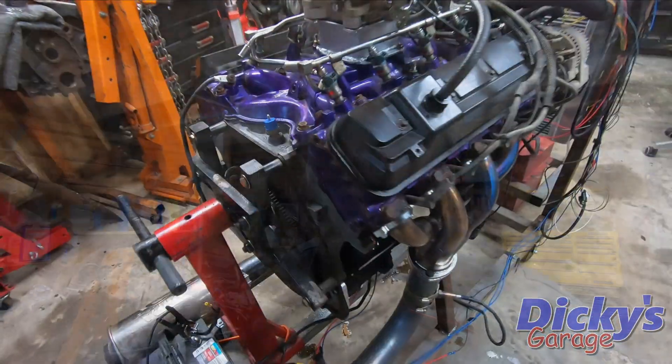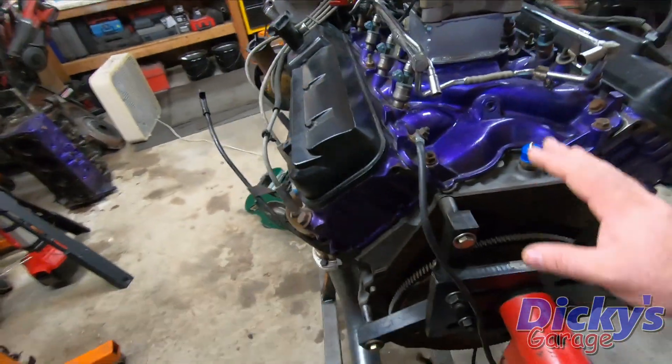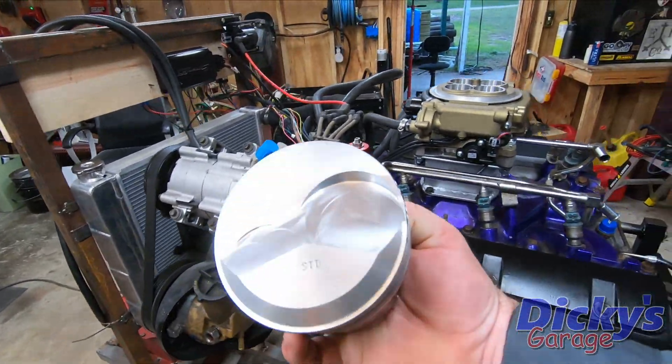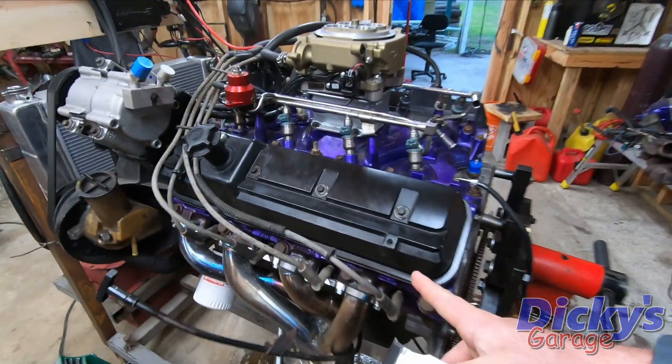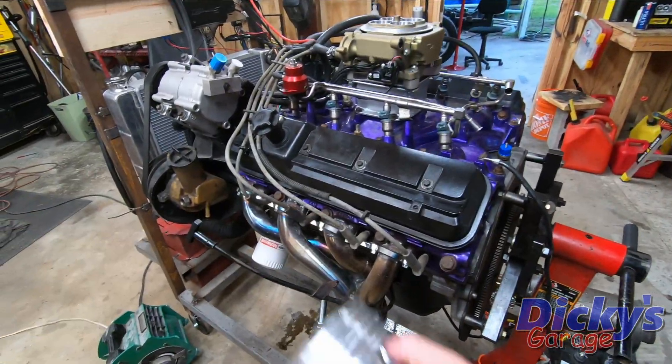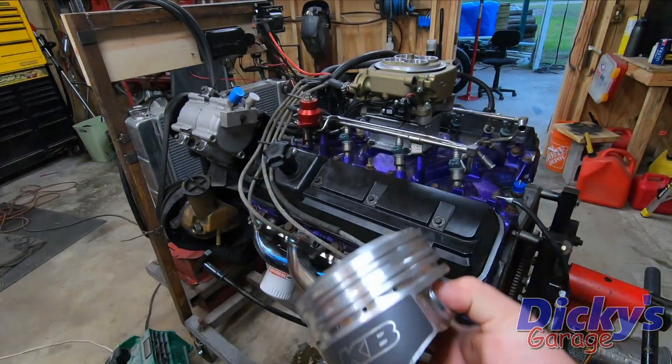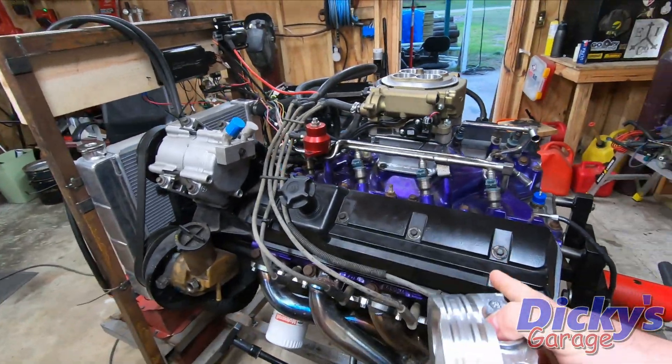Welcome back to the garage, guys. Thanks for tuning in. Today I'm going to show you the 460 I've been putting together over the past few weeks for the big block Lightning. I've taken a standard bore 460 — this is an EFI engine with F3 heads — and we've installed a set of Keith Black pop-up pistons. These are about 11cc dome with some valve relief. I wanted to see what an EFI engine can do with stock heads, stock size valves, and just some more compression.